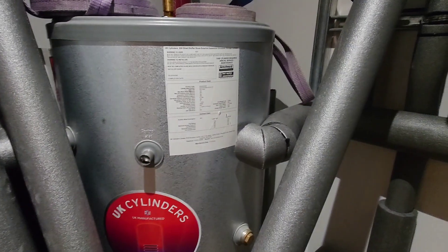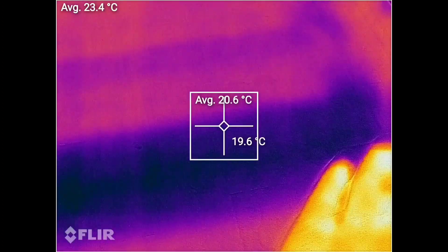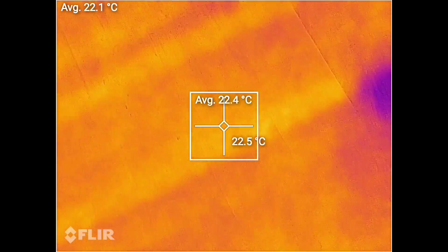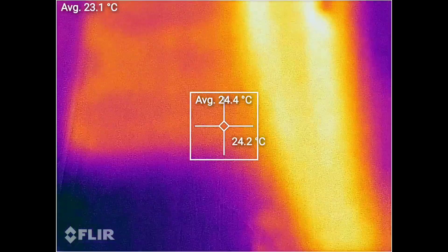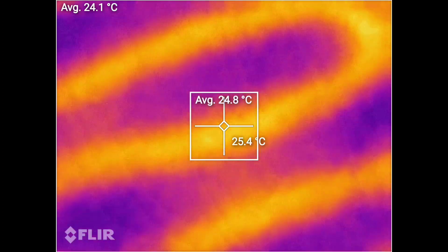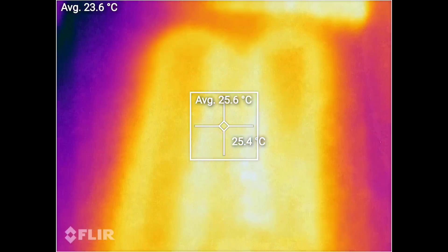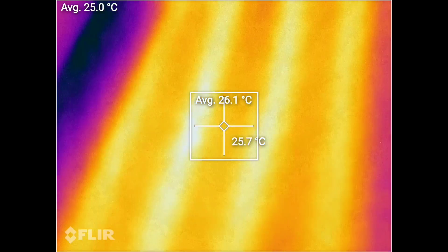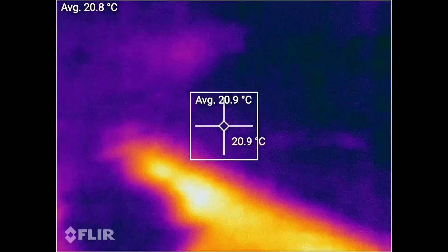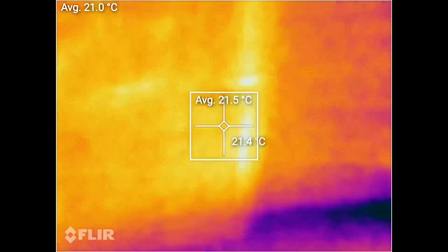Switching to the thermal camera — here I am standing in the hallway. We've got the spreader plate system in the floor. You can see there's a wall there where we couldn't get the spreader plates in. At the minute we've got a floor temperature of about 22, 23 degrees on the spreader plate system. As we go into here, this is a screed system — you gain a couple of degrees with the screed system, so you get a better average floor temperature. We've also got a thermometer here — we've got 20 degrees room temperature.